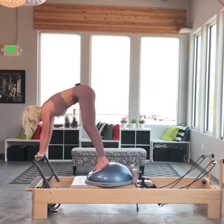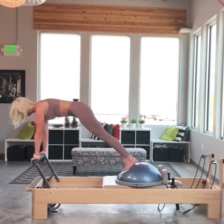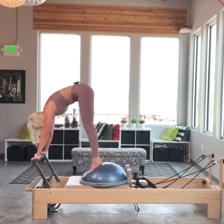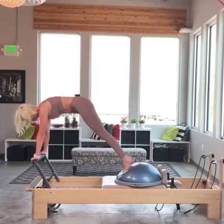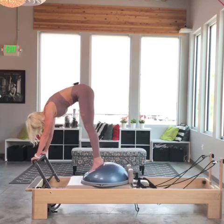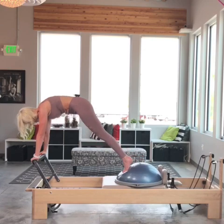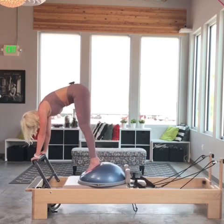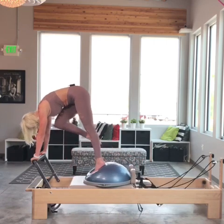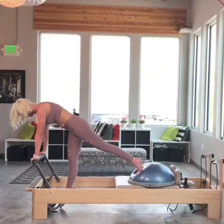I'm going to bring both feet onto the front of the ball. I'm going to start with some simple pikes — exhale, scoop those abdominals to draw it under. Inhale open, exhale drawing it under. One more — exhale, drawing it under. Now I'm going to reach for my right foot, tap the floor, and flamingo. Tap the floor, flamingo. One more.